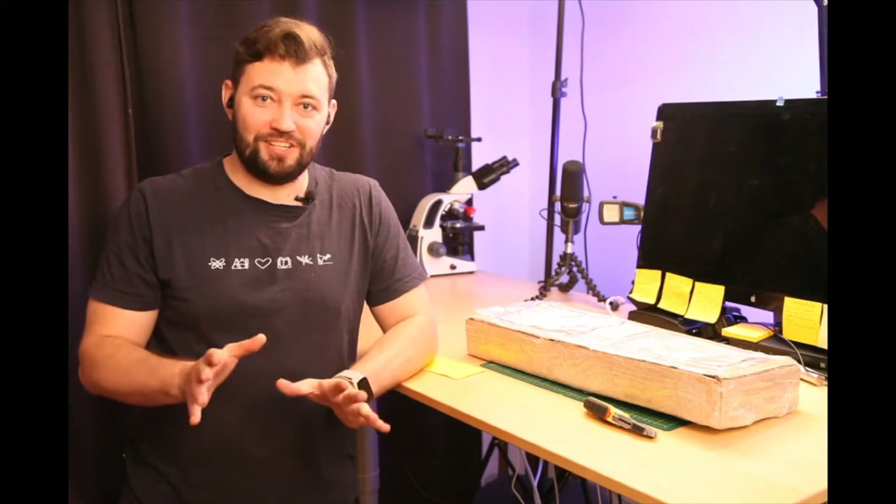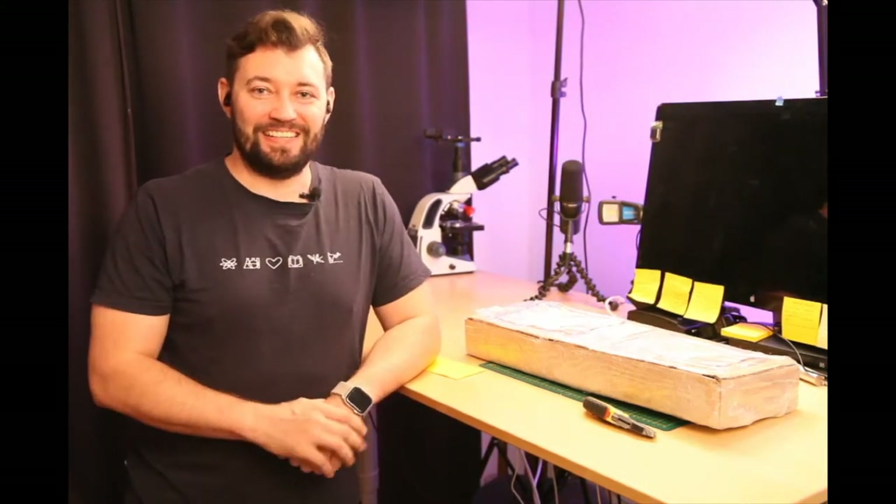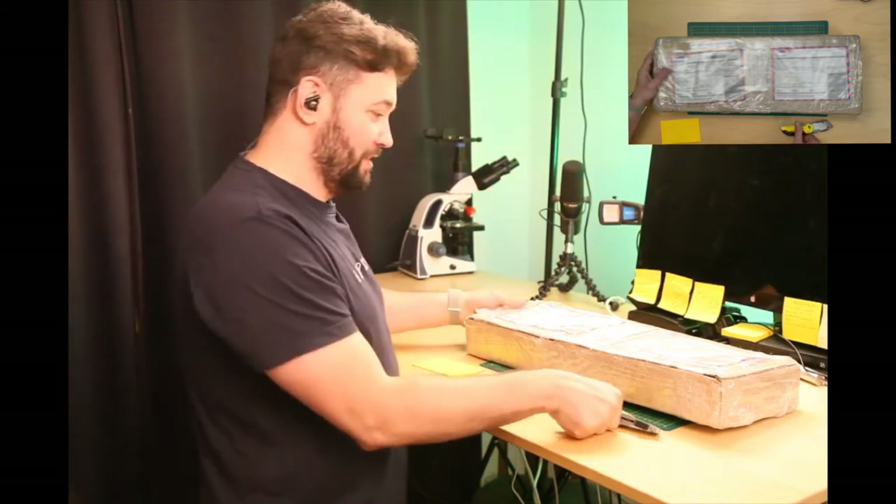In a separate video we're gonna have a detailed walkthrough and review of it, so today is just the unboxing. I'm super excited to see this and to see how it will work out and what's inside the package, so without further ado let's get into that.